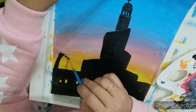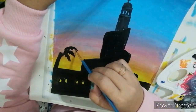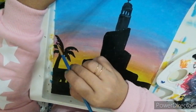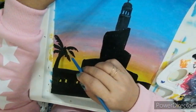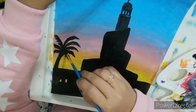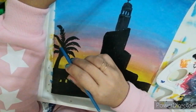On this side, I will draw or paint a palm tree or a date tree. You can do an outline first if you want, or you can directly paint it with black color.